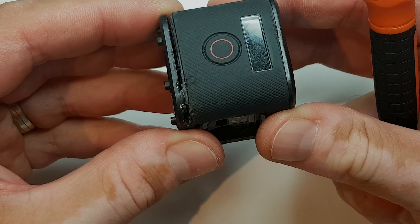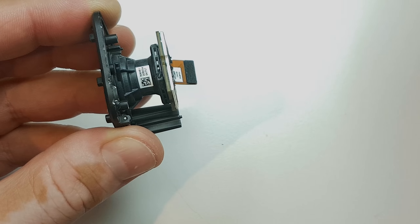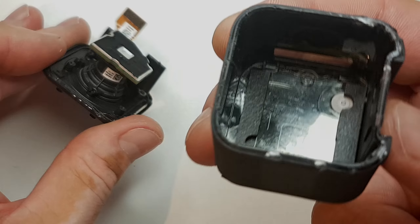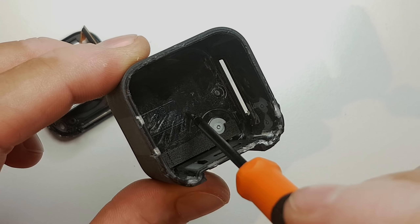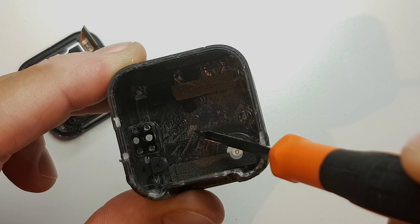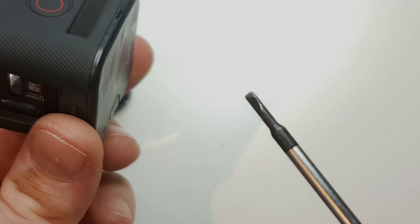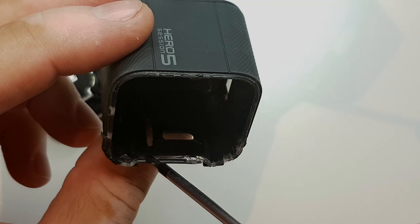By the way, this GoPro is actually already opened and empty inside, but for the sake of showing you how to open it, you just insert a screwdriver in here and pry it like this. Eventually you will manage to make the epoxy come off. You pry it all over the place until you manage to take it out. You have to be careful because on the left section and the bottom there is the main motherboard, so don't go in too deep.